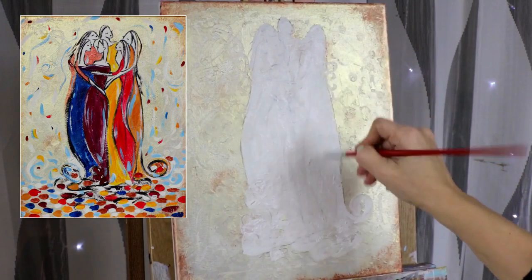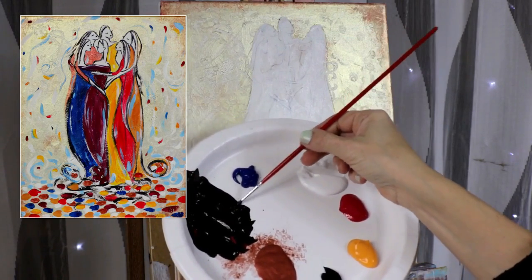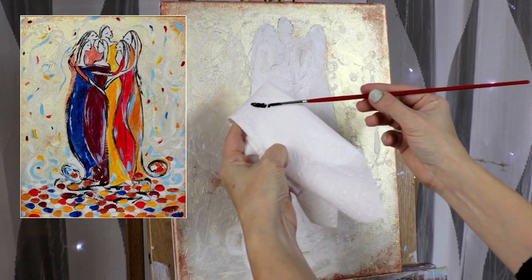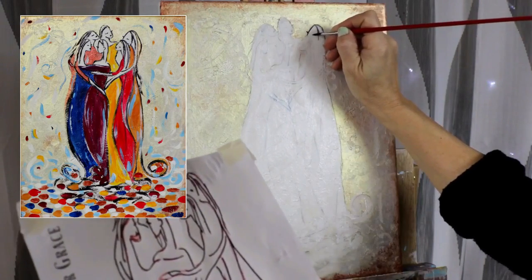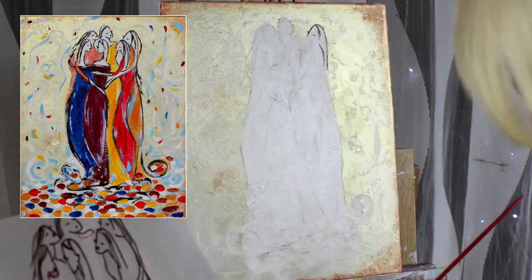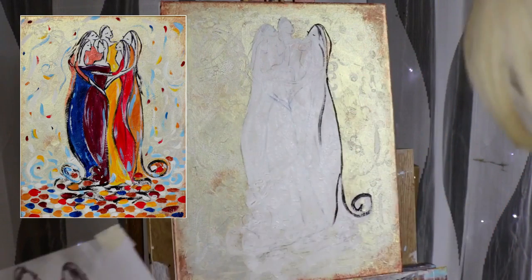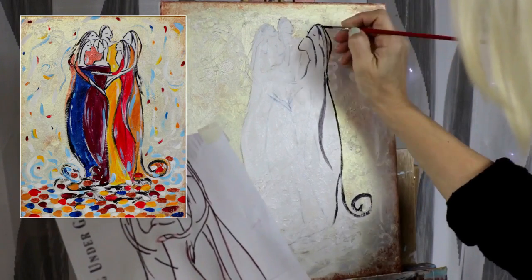Wait maybe two to three minutes for the paint to dry a little bit — it doesn't have to be entirely dry. Mix some red and black paint, equal amounts, to create your outlines. Make sure you keep the tip of your brush nice and clean. I always keep a paper towel to remove the excess paint. I also keep my stencil handy in case you miss some of the guidelines because we painted over them. Even though you should still be able to see them, just have your stencil illustration handy so you don't miss painting any guidelines.